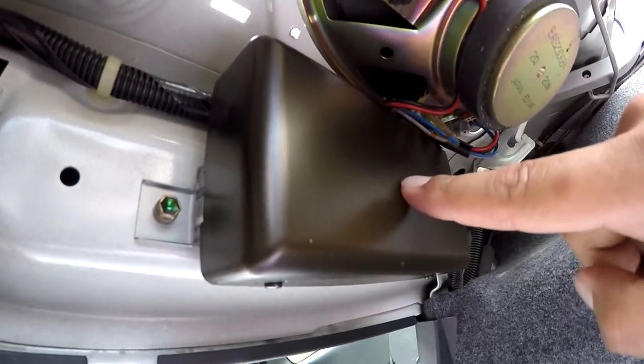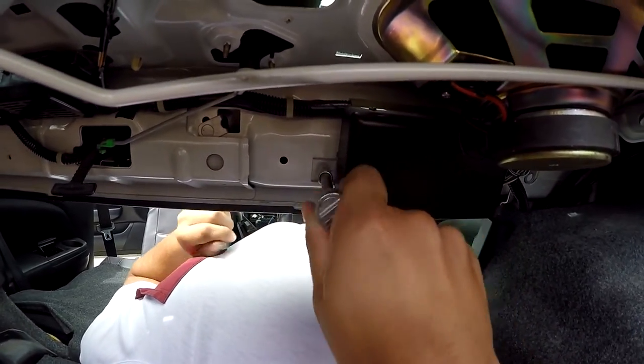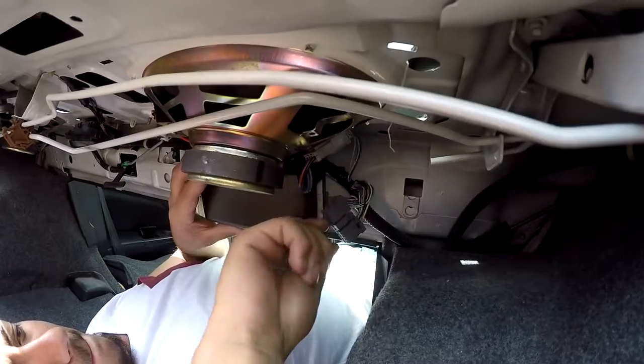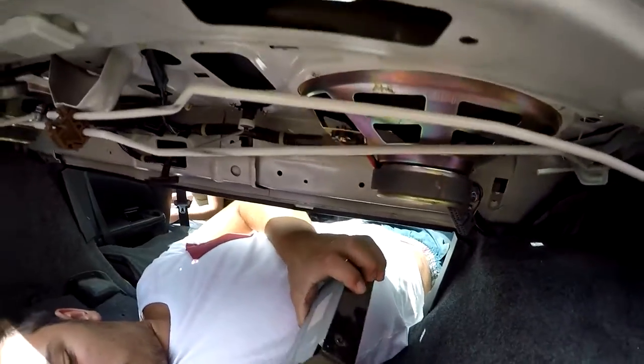Next you've got to remove the amplifier and the wires that go onto the speaker and that speaker there as well. You might need an extension for this. There we go — the amplifier is off.